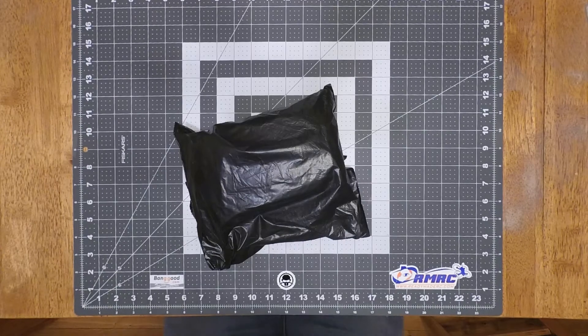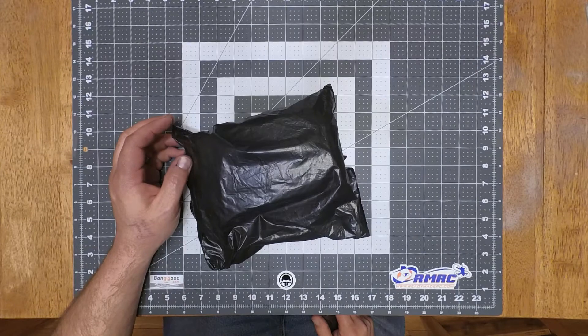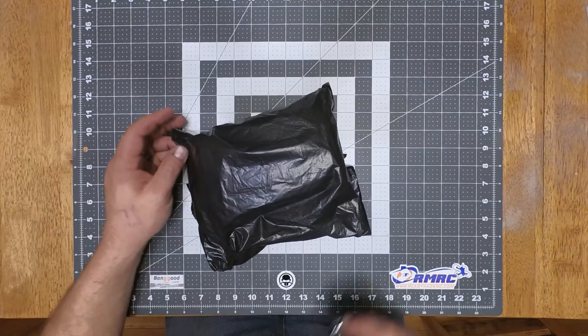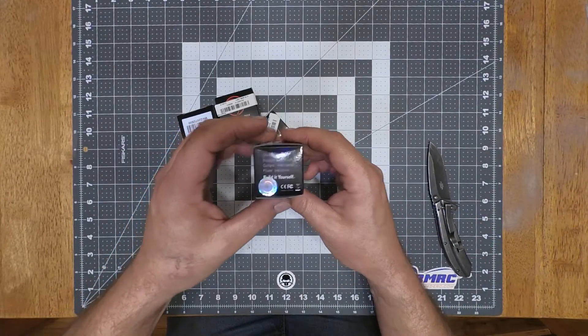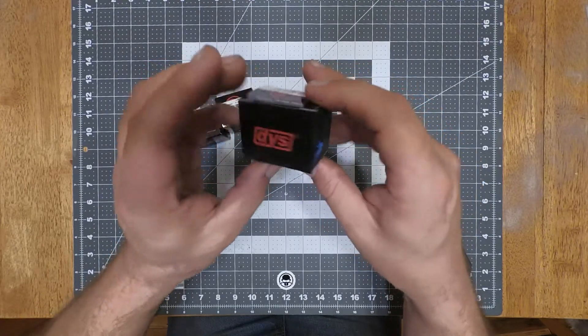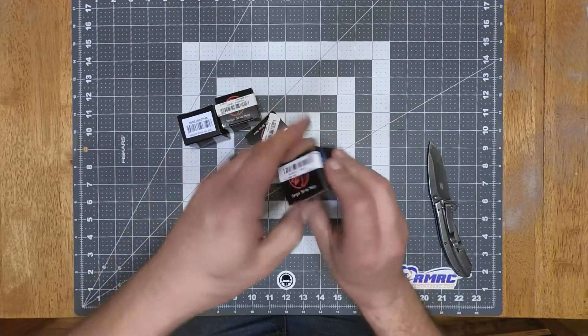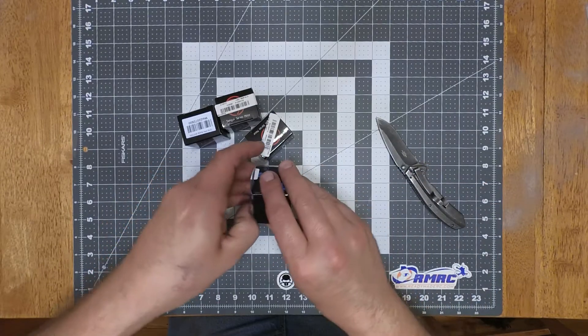Hey everybody, got a package. These are going to be the DYS Samgook Hue 2207 2600 kV motors. They come packaged the same as the other ones, just with different printing on the box. I'm sure it's going to be a different character on the inside as well.